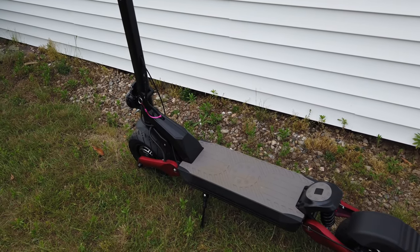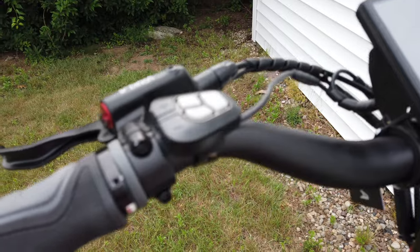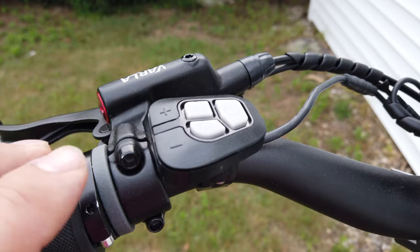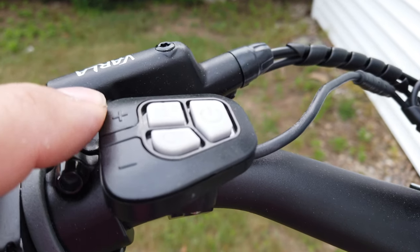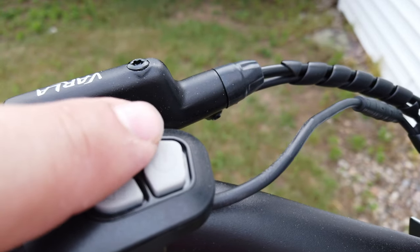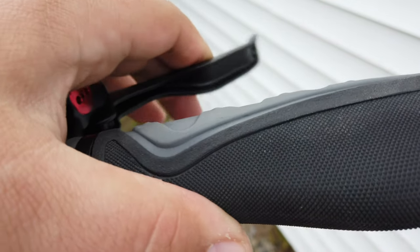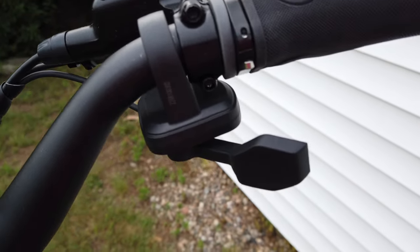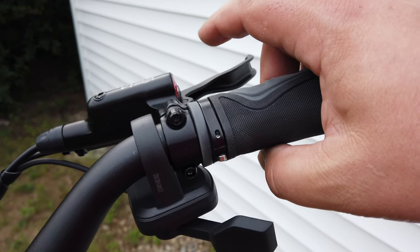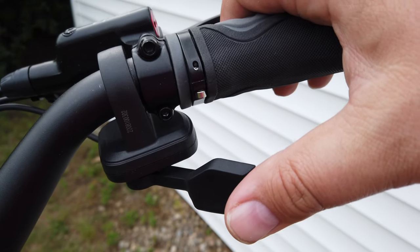The max capacity of the scooter is 330 pounds. The handlebars feature nice locking grips so they don't move around. On the left side you have your brake, pedal assist up and down, an information button, and the headlight button. On the right side you get another locking grip and your right brake. What's really cool is that the Eagle One Pro comes with a thumb throttle — unlike the trigger throttle on other models like the regular Eagle One, which can get tiring. It's definitely a welcome surprise.